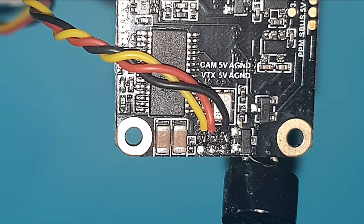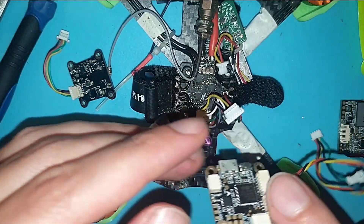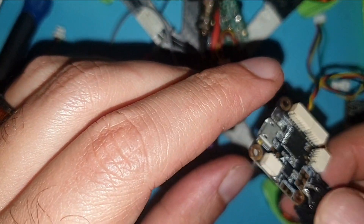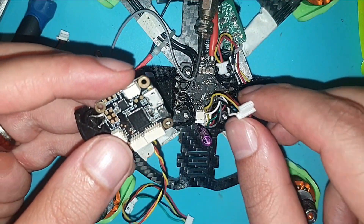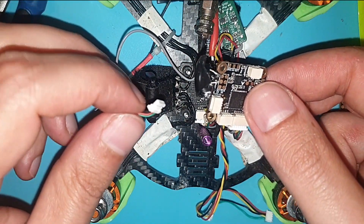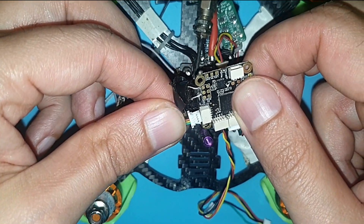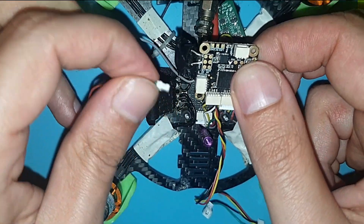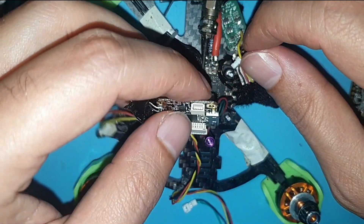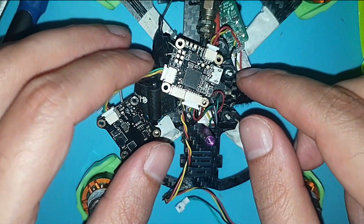Let's replug everything on the flight controller. I'll put some tape on the buzzer so that when I plug it in it doesn't get that annoying. The camera is already plugged in, this is the ESC's plug, next thing we'll plug in is the VTX — upside down — and the last connector is the XM Plus, the radio receiver.